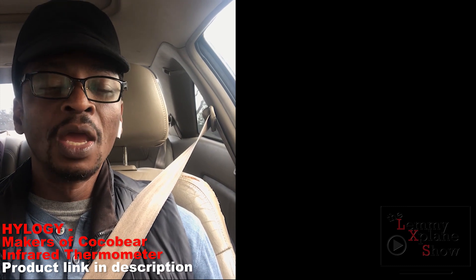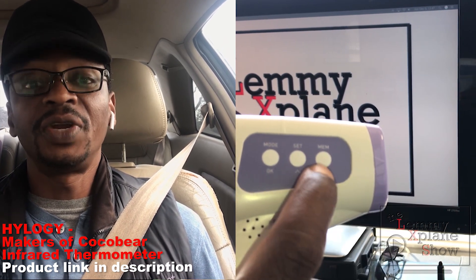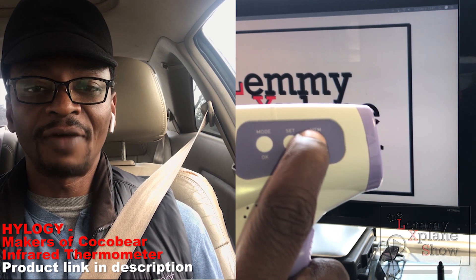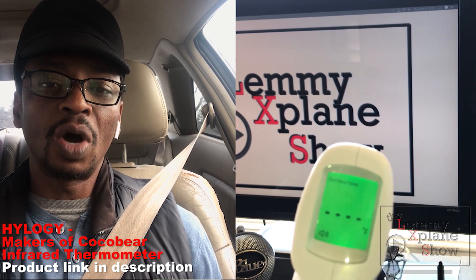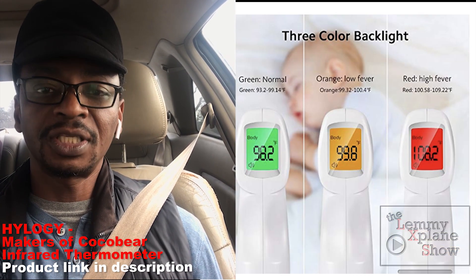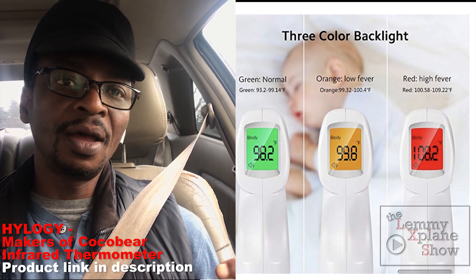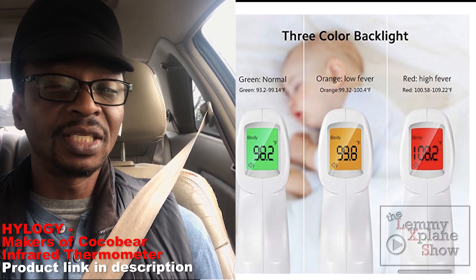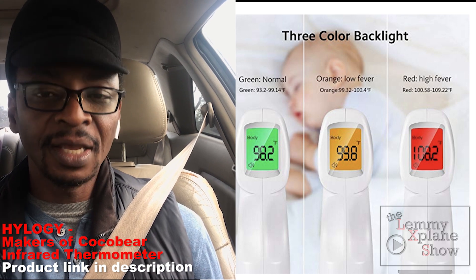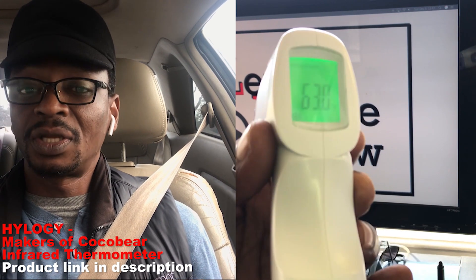You can also store up to 32 readings — it has a memory bank for that. Like most thermometers, the LCD screen gives you color alerts: if the temperature is fine the screen is green, slightly higher it goes orange, and if it's indicating a fever it goes red.